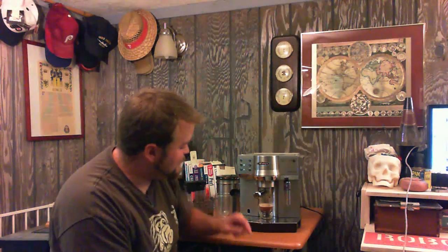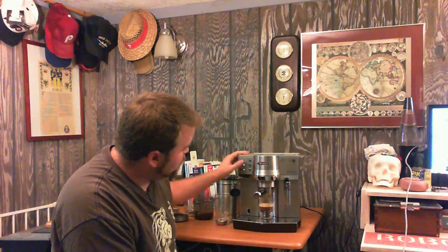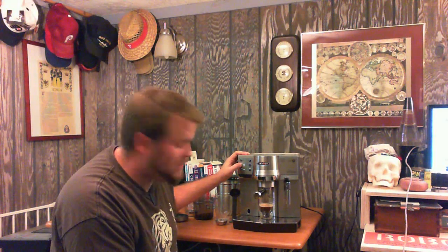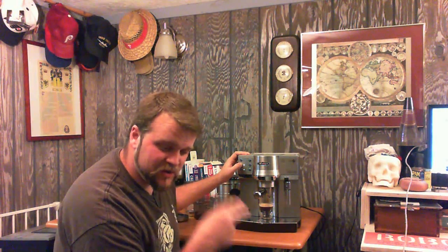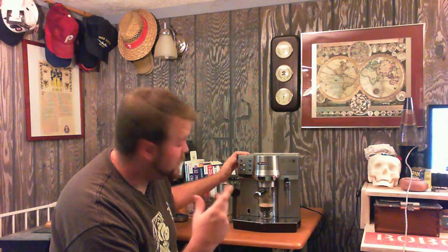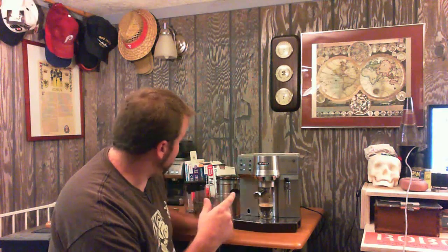What that did — my mistake in setting it up — was that when you hit it for the first time after you turn the machine on, you actually have to program it for how much water you want in your shot. So when you hit it, it does the pre-infusion, but when you hit and hold it, it will do a slight pre-infusion and then start pushing water through until you let go. After that, that amount is programmed in as the shot.